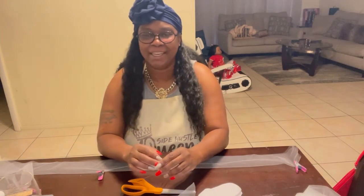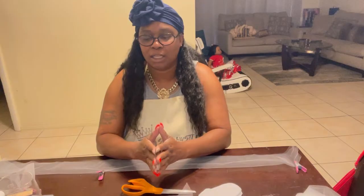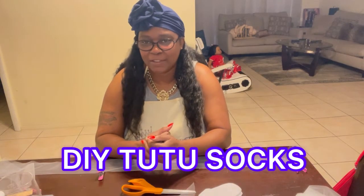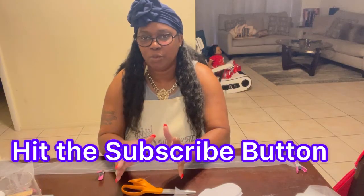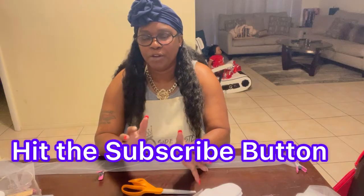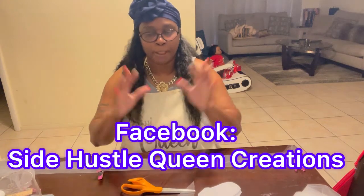Hi everyone, it's your girl Regina, the Style Hustle Queen, coming to you with another DIY video. In today's video we are going to make tutu socks the elastic way. If this is your first time joining me, welcome to my channel — I shoot DIY projects as well as cruise tip videos every single week, so make sure you hit that subscribe button. If you want to know what DIY projects I'm working on from week to week, make sure you join my Facebook group, Side Hustle Cream Creation.